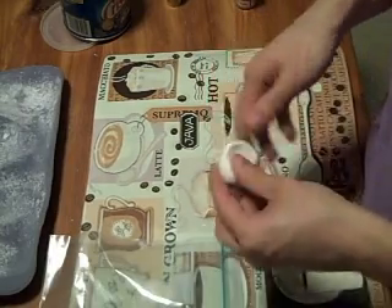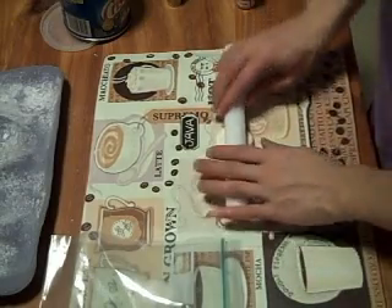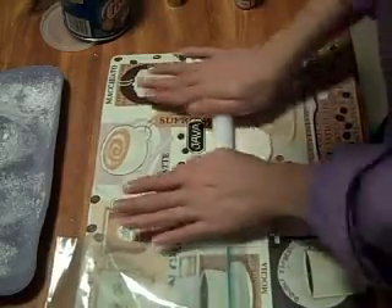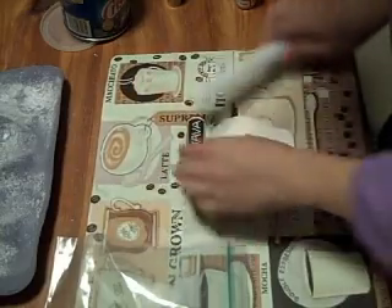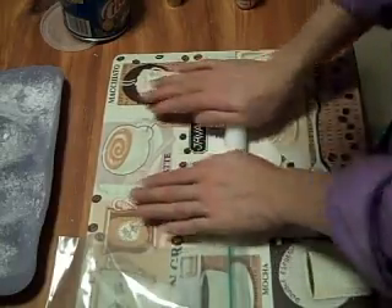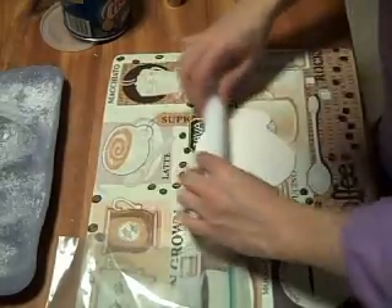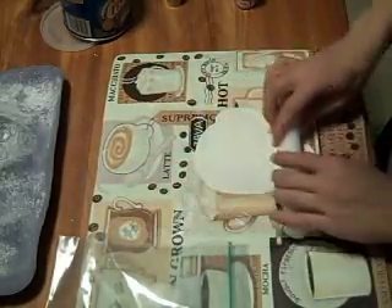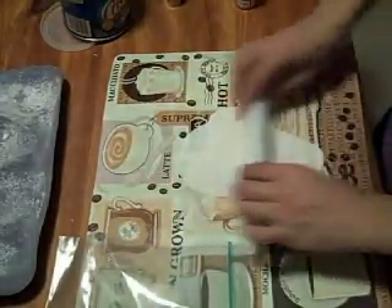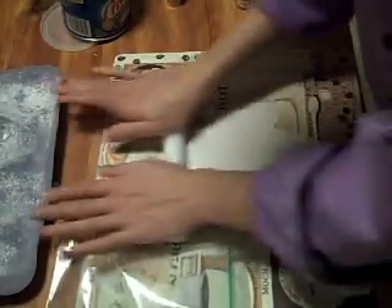Take your piece of gum paste — I'm using the Satin Ice brand in case you were wondering — and just roll it out. You want to roll it out to the point where you can see through it, so pretty thin.